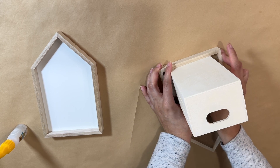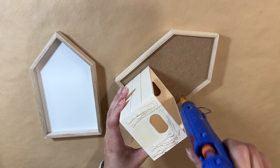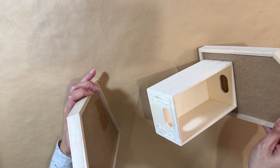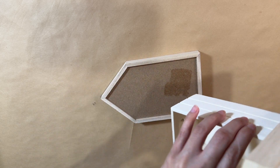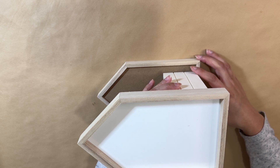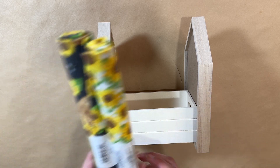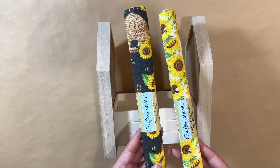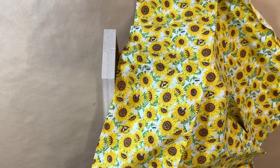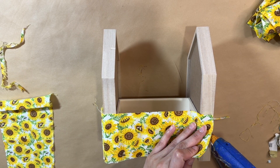I'm putting it above the little lip where the frame of the house is because I think it will just sit better on top. Once I press it nice and tight, I'm going to attach the other house to the other side the same exact way. I use crazy glue because I want this to be nice and strong and last a long time — you can also use E6000. These are the two fabrics I have today from Dollar Tree; they are so beautiful.